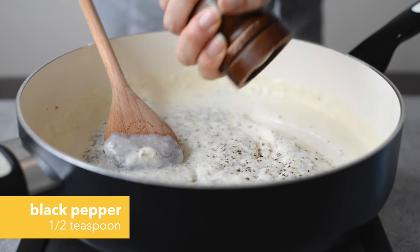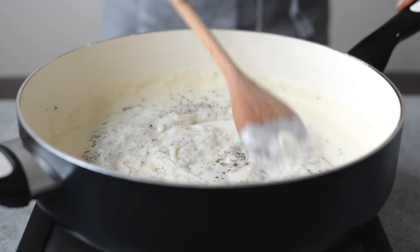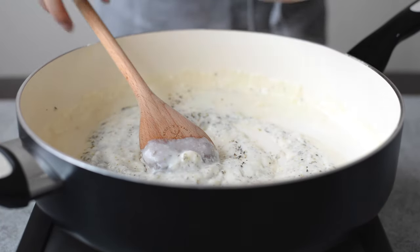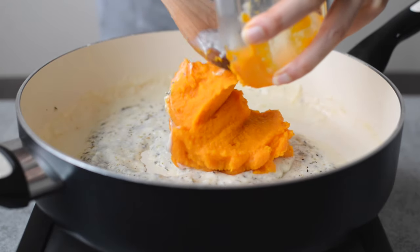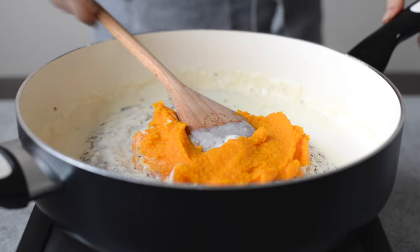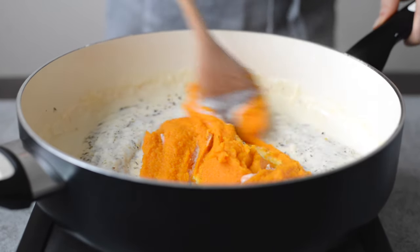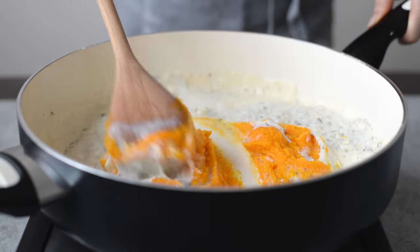We're going to add some black pepper and, of course, some salt. Next, we're going to add some butternut squash puree. What you see here is homemade — all I did was roast butternut squash and then blitzed everything in my food processor until it was smooth, and that's pretty much it.